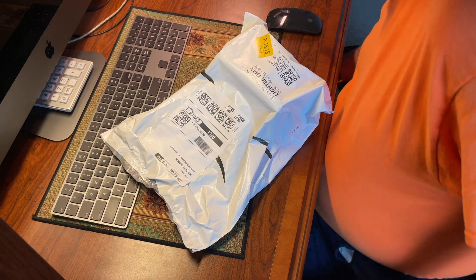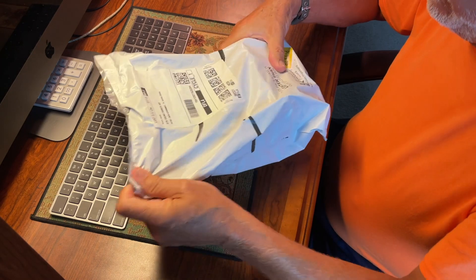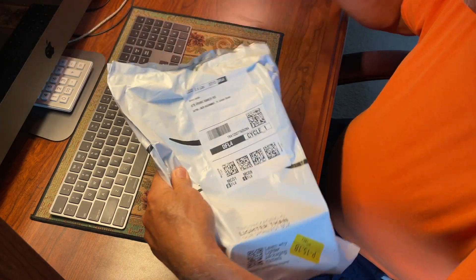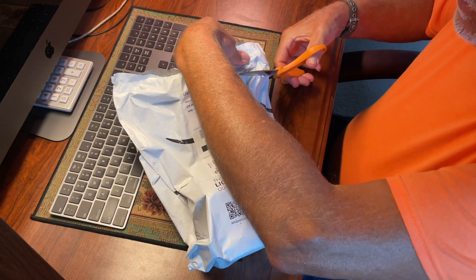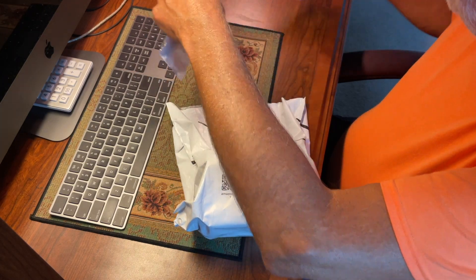This is Dr. Novak again. What I'm going to be doing is an unboxing of this. This is an Eheim surface skimmer and I've been watching videos on this particular product.